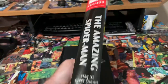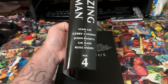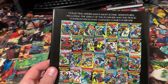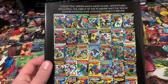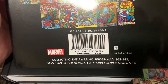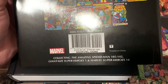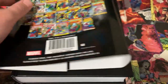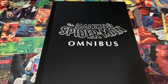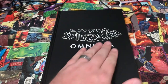It's got the classic Marvel omnibus spine — Volume Four, Stan Lee, Jerry Conway, John Romita Senior, Gil Kane, Ross Andru — and then the classic back. Very much like most Marvel omnibuses, nothing super spectacular. It's got all the different covers, and this one is going to collect issues 105 to 142. Taking the dust jacket off, it looks just like the other Amazing Spider-Man omnibuses — volumes one through three — all very uniform.